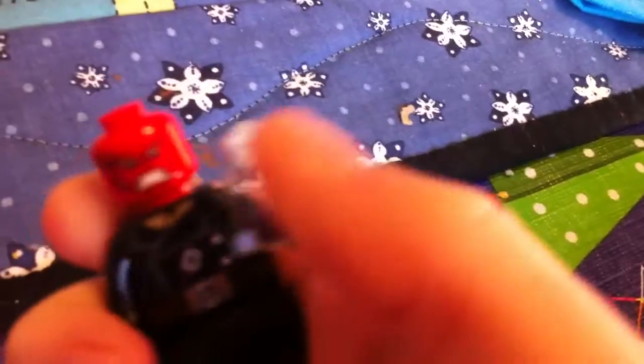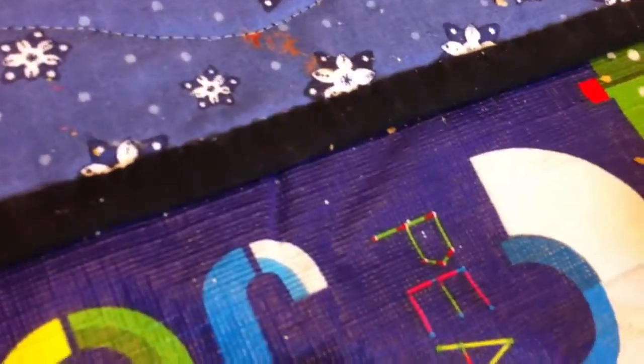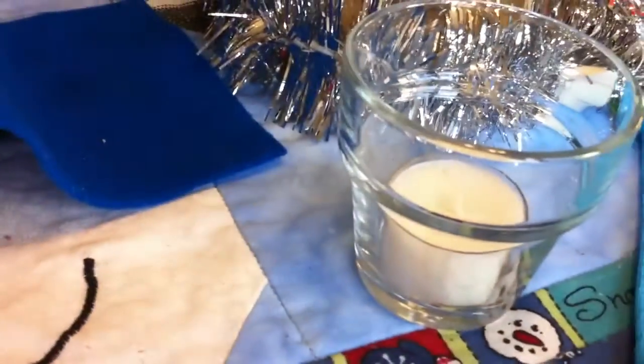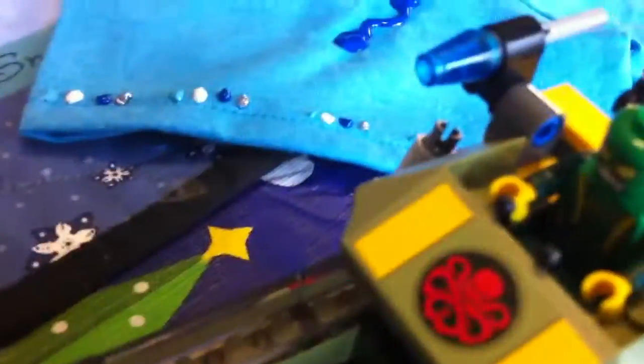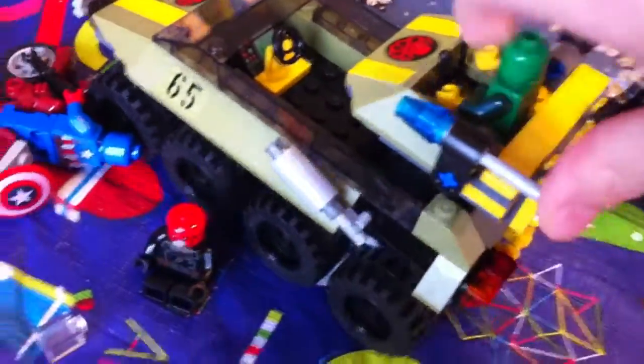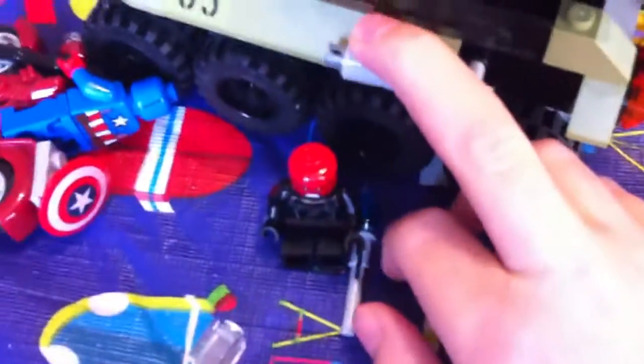I don't know what this is — I guess it's just some crystal. And I don't know who this other character is either. He's just some green villain with an antenna. It has some blue laser flick-fire missiles, and they can move however you want them to move. These other parts can't shoot, but they're movable.